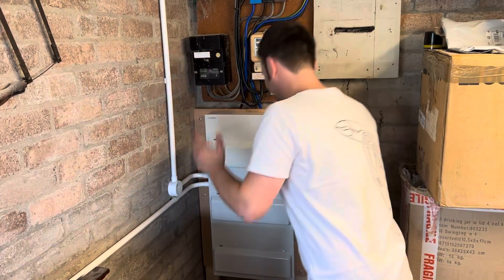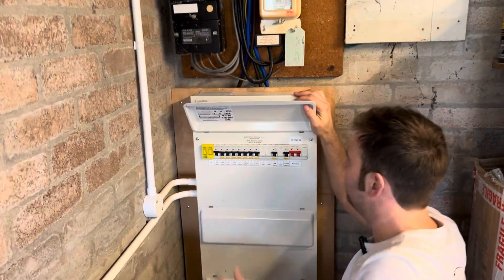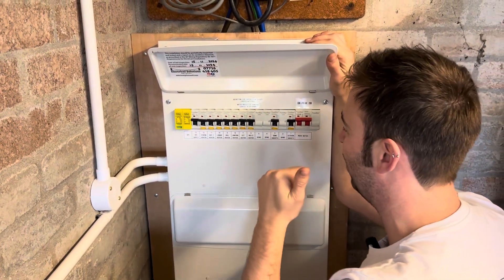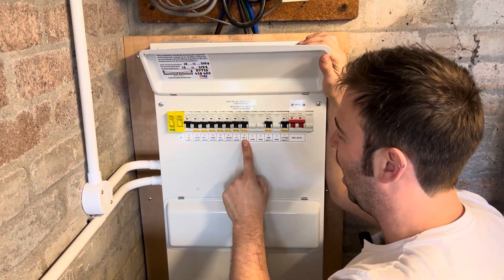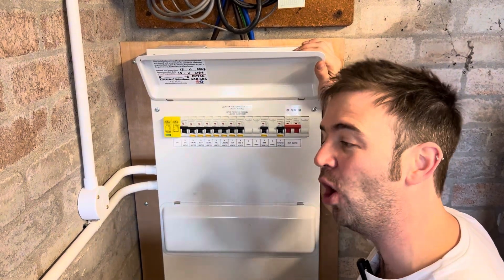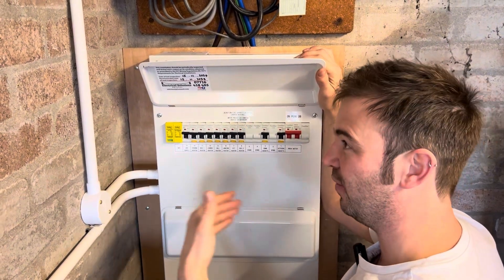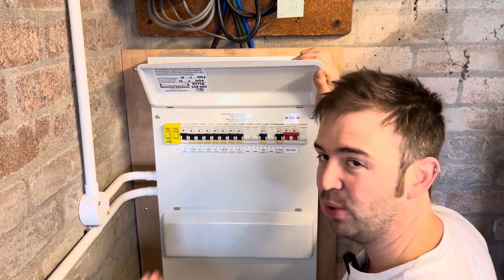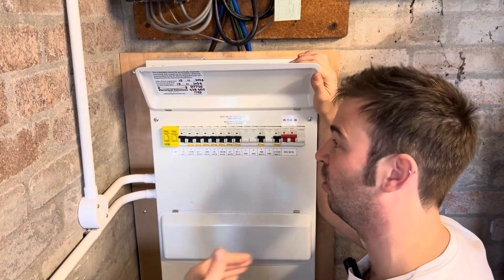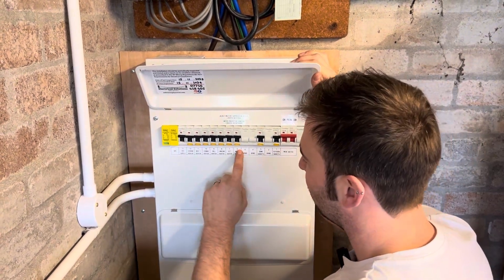On the top row — the on-peak DB — I've done dedicated radials: one for the kitchen sockets, downstairs sockets, and then the on-peak supply to all the heaters. The client is keeping the old storage heaters for now, so this is to future-proof for when they replace the old heaters with new ones — they'll need an on-peak supply. It also future-proofs for the next client or when they sell.